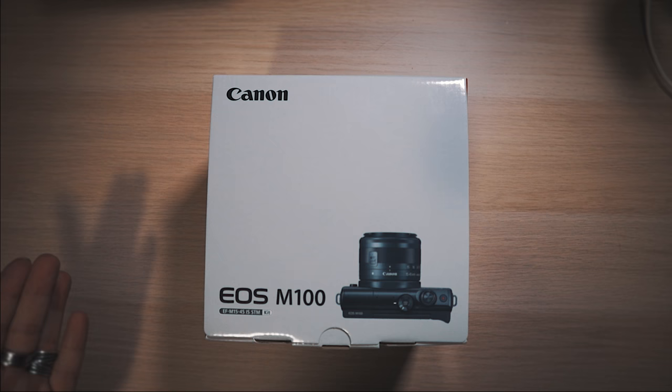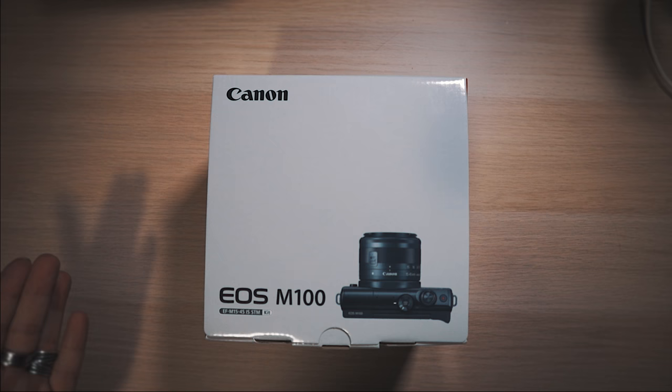Let's do a quick unboxing and I'll show you what else I got. Here we go — EOS M100, this is with the 15-45mm IS STM kit lens. Let's crack it open and see what else is in the box.